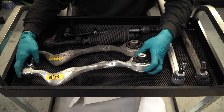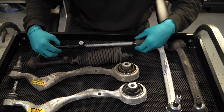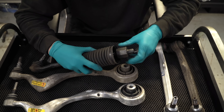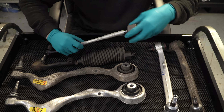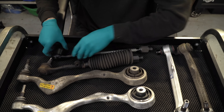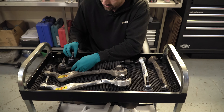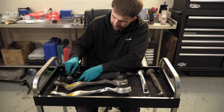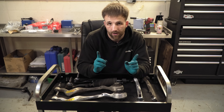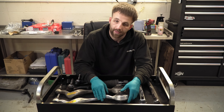The tie rod and the track rod end — specifically the end here — is loose on the old one, whereas the new one is obviously quite tight. We're hoping this comparison is going to show a difference when we're driving the car. Once I fit the arms, I'm going to run through again and give you a comparison of both sides so you can see what they're like once they're fitted into the car.